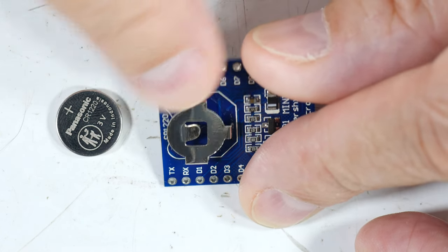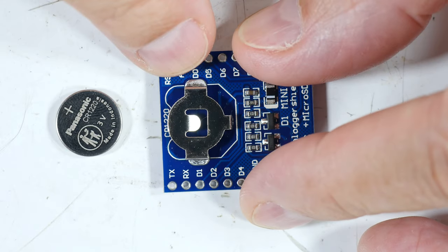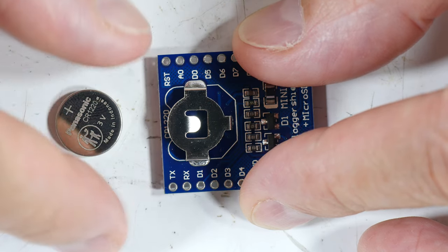Many electronic products have this battery holder. It's kind of an inexpensive thing. It's soldered to the board and the battery is used to light an LCD display or to maintain memory or something like that.